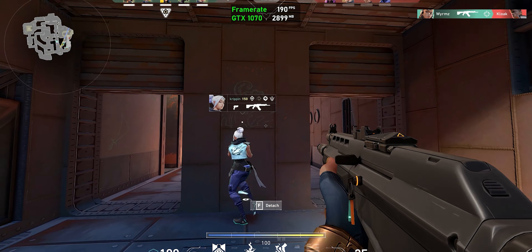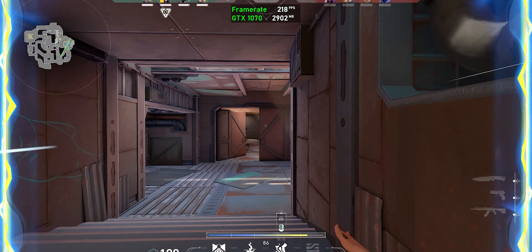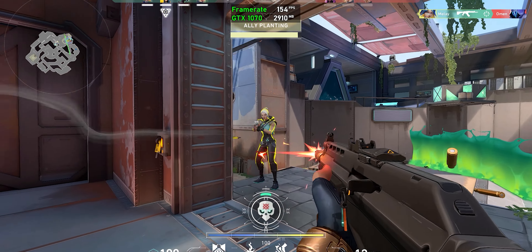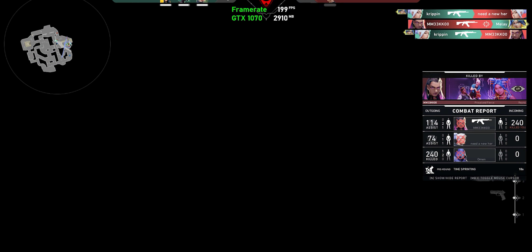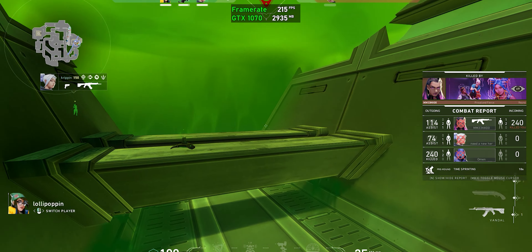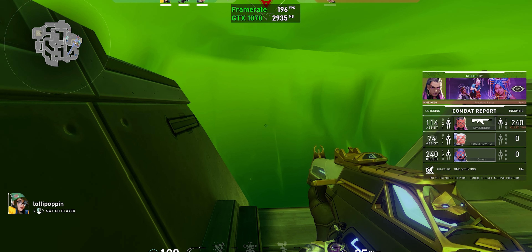Next game is Valorant, and honestly this game can pretty much run on any computer. We're easily getting over 240 FPS on max settings, so not really surprised at all. It's one of the easiest esports titles to run. If you play on competitive settings — pretty much all low with everything set to off — you could easily get like 500 FPS. Pretty much everyone is expecting performance like this, and if it was any lower I'd honestly be kind of worried.